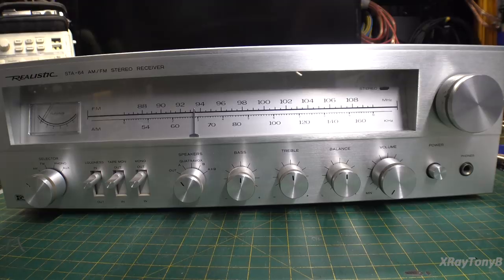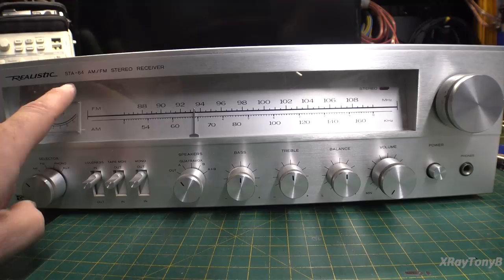Hello everyone, we're back with another project. What we have on the bench today is actually one of my favorite, if not my favorite, low-power receivers that I've ever worked with. It's the Realistic STA64.